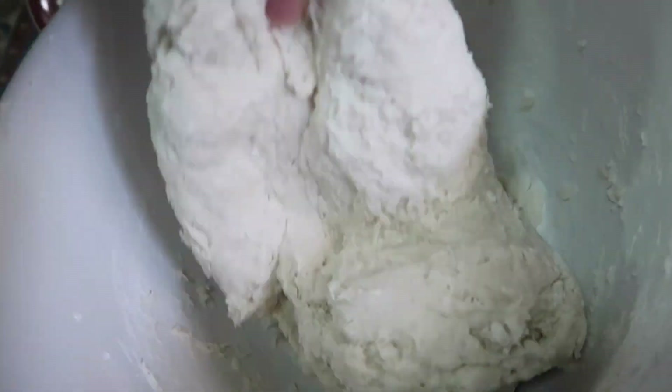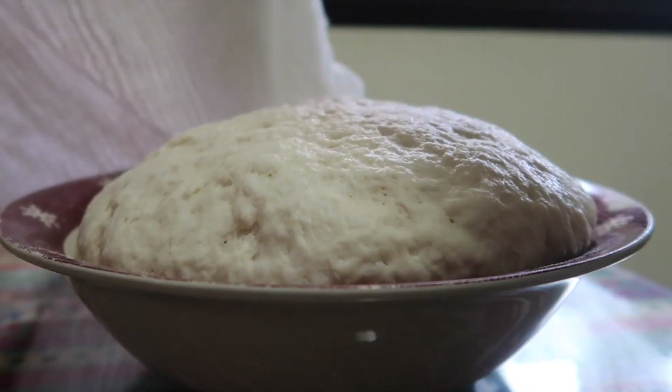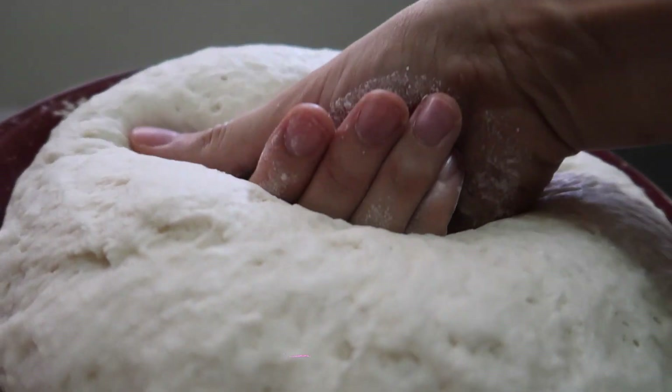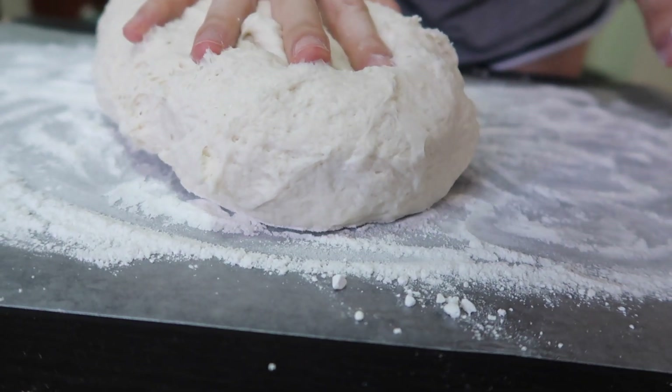Knead it all up until it is very well incorporated. Honestly I could have done more kneading, but since this was my first batch I just kneaded it together to make a shaggy dough. Then I covered and let that dough rest for two hours. When the dough has doubled in size, go ahead and punch it down. Enjoy the satisfaction of letting all those gases out and put your dough on a floured surface and knead it again.